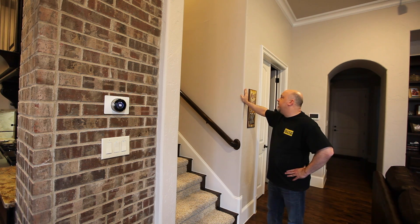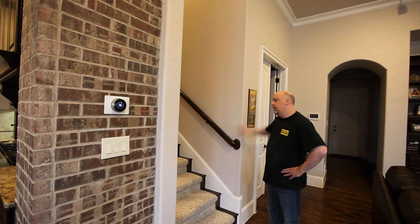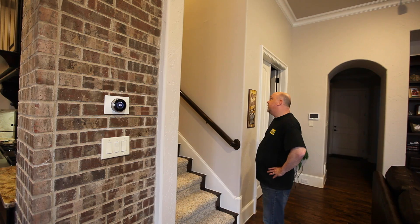Connor, did you forget to clean your room again? Yes. Well, you know what to do.